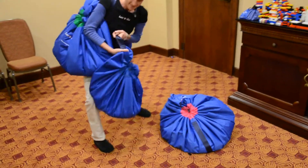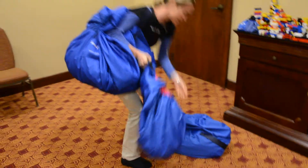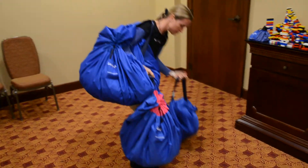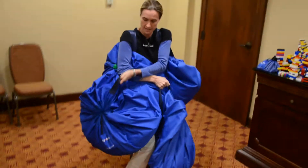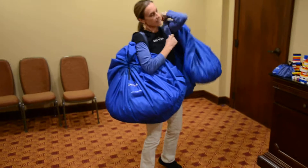Whoa. Now you look like you're carrying these hands free. I am — they are hands free. And that's the beauty of it, they don't fall out. They passed the shake test. 10,000 Legos.